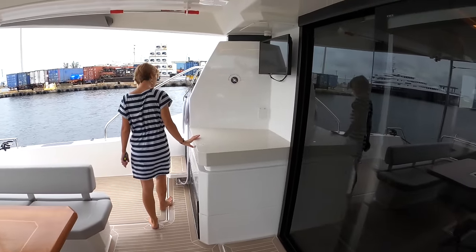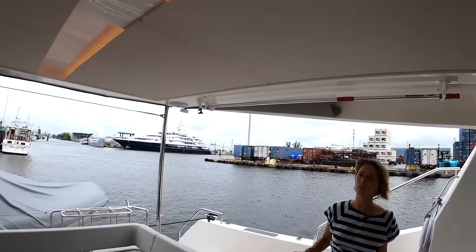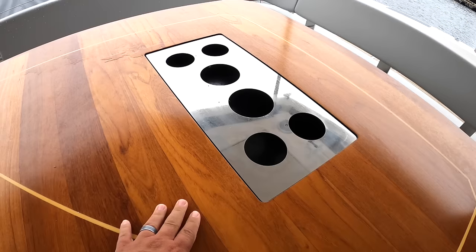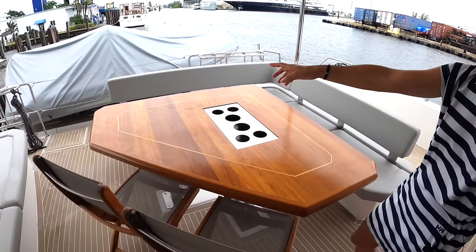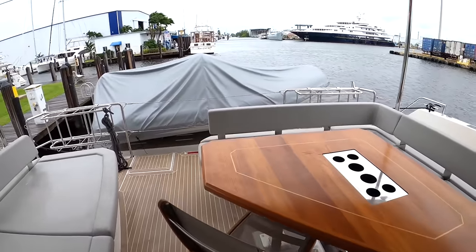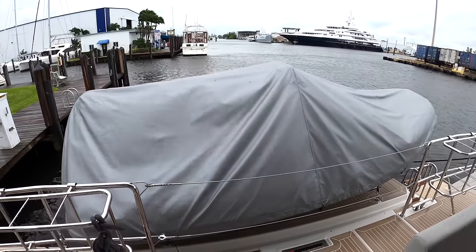There's a TV here and a little prep table, a countertop area. Rod storage on either side, and can never have enough cup holders. This table is beautiful — you could easily seat six, even eight if you add another two chairs. Then we have a hydraulic swim platform at the aft portion, which currently carries a 13-foot AB tender and there's still plenty of space.